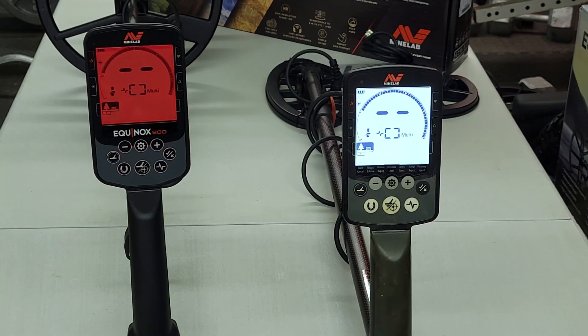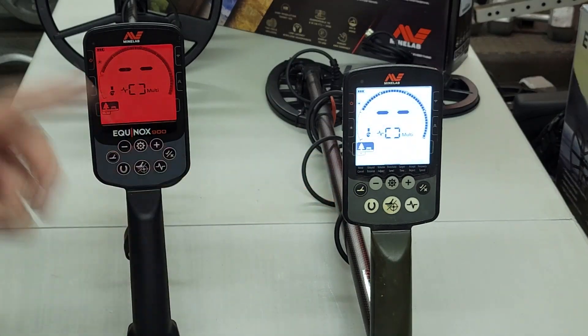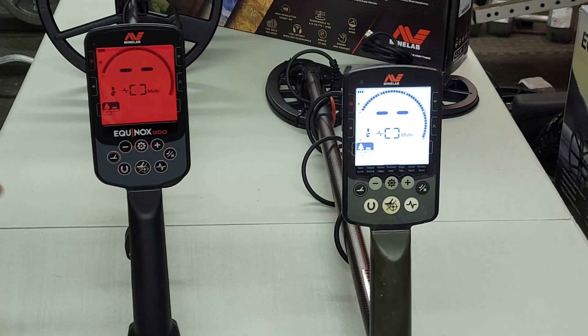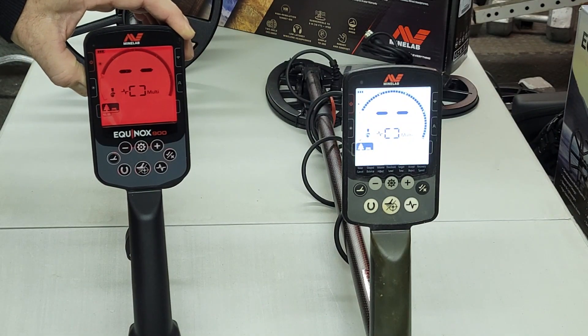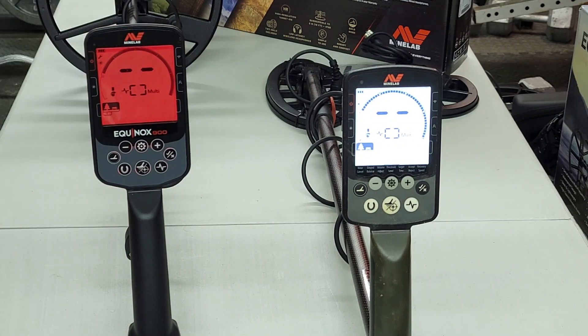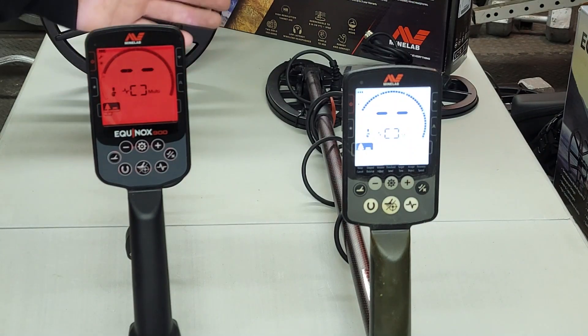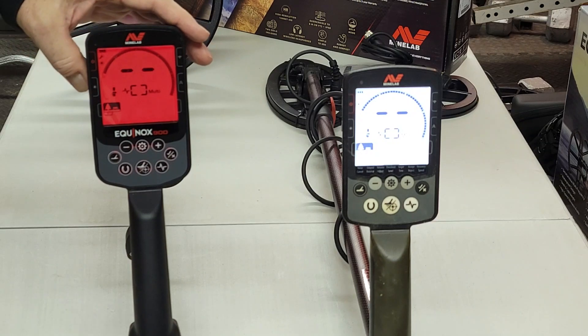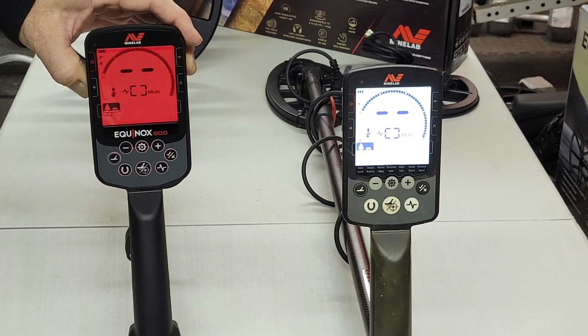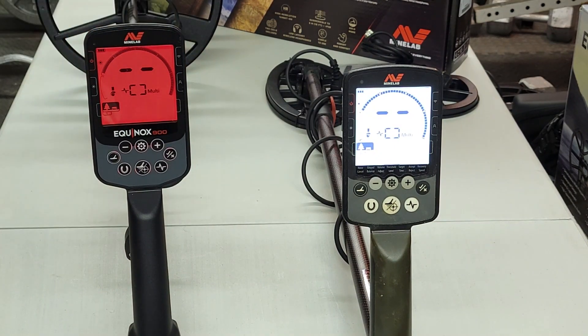Another key difference is that the 800 does not have a flashlight, whereas the 900 does. To turn on the flashlight you hold down the display button — it's actually a pretty decent and bright flashlight. Hold it down again until you hear a beep to turn it off.